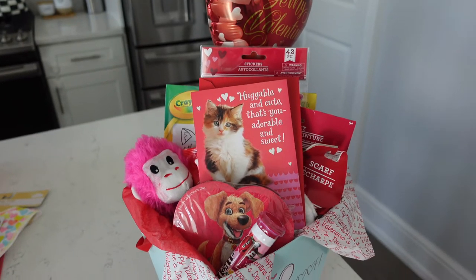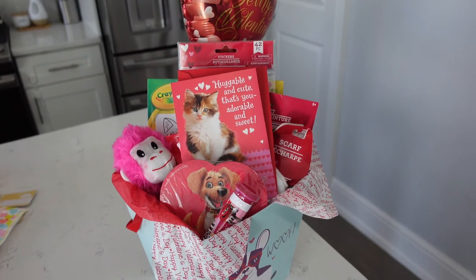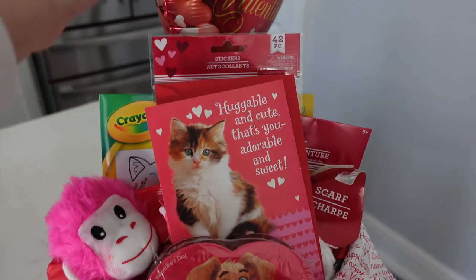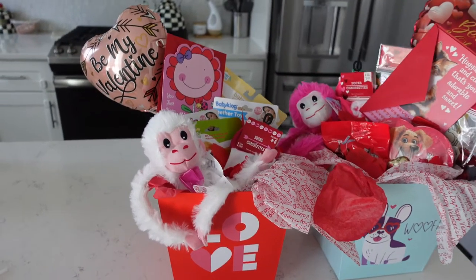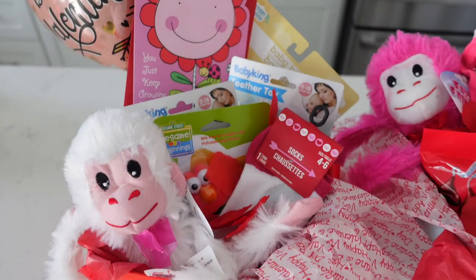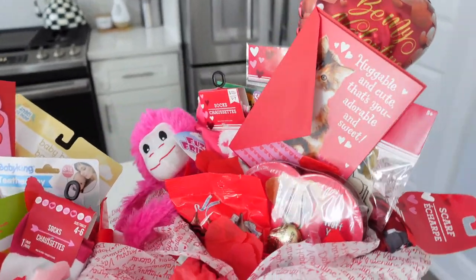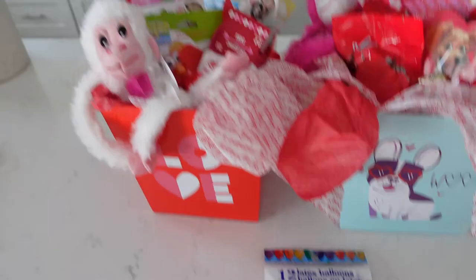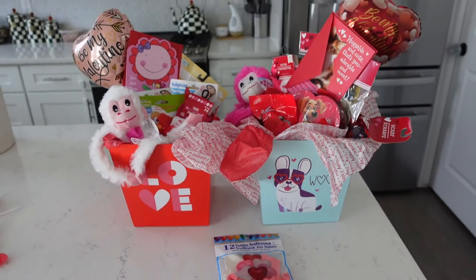Filming TikToks and reels is so hard — doing things with one hand is the most challenging thing ever. I'm obviously going to fix this; I still need to sign the card, but you guys get the idea. Okay, so here they are! This one's Amelia's — she has all those little teethers and stuff in there — and this one is Layla's. I also have these balloons that I'll blow up the morning of and stick in there and lay around the house. Super cute!